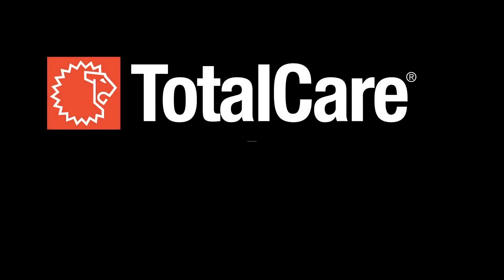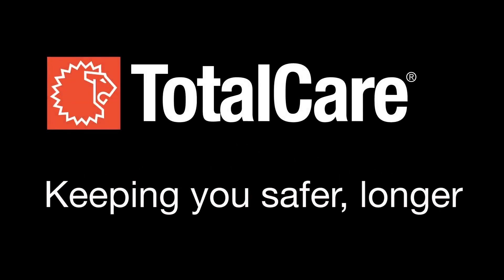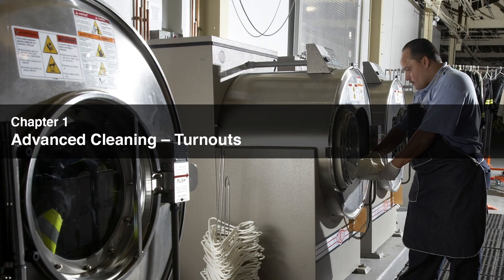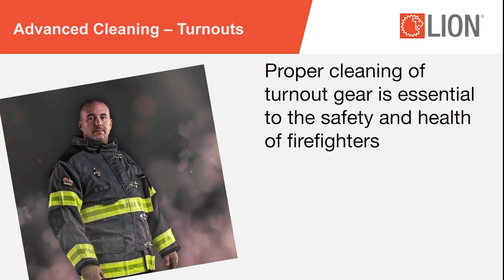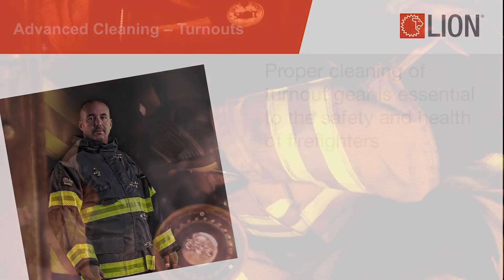This video was produced by Lion Total Care, dedicated to keeping you safer longer. Chapter 1: Advanced Cleaning of Turnouts. This video is designed to provide training on the cleaning definition set forth in the 2020 edition of the NFPA 1851 Standard on Selection, Care, and Maintenance of Protective Ensembles for Structural Firefighting and Proximity Firefighting. Proper cleaning of turnout gear is essential to the safety and health of firefighters.